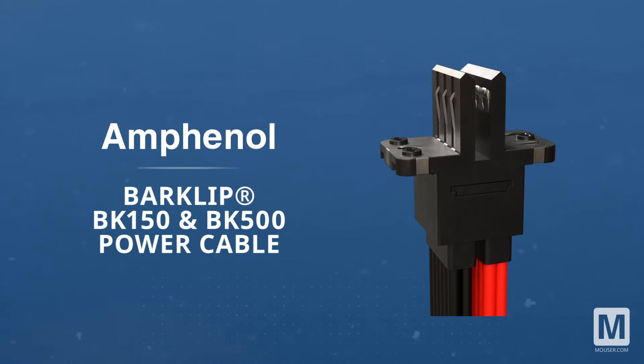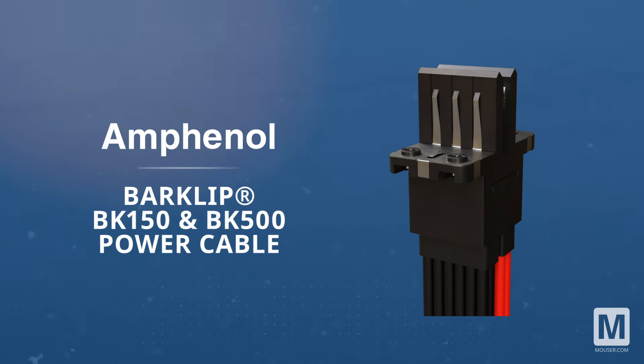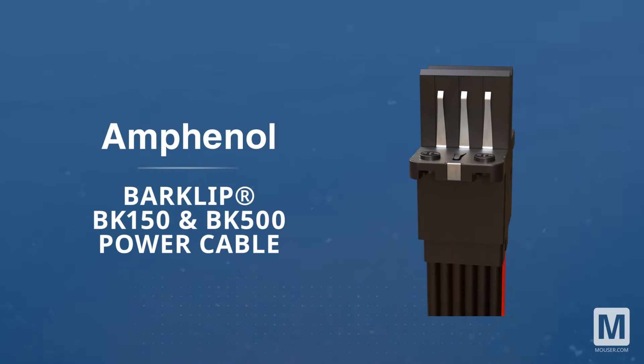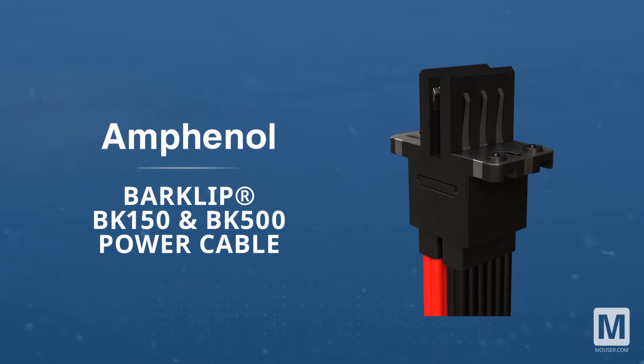The Amphenol FCI bar clip BK150 and BK500 power cable assemblies are meticulously engineered for OCP 48-volt power distribution setups and data centers.